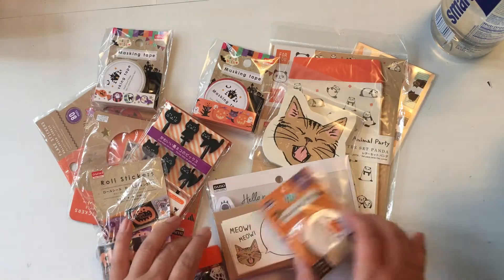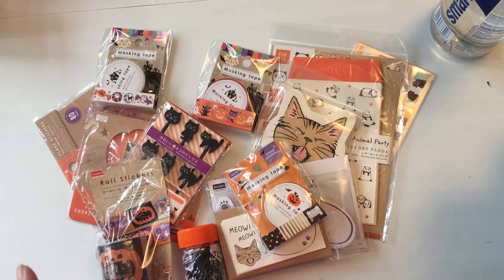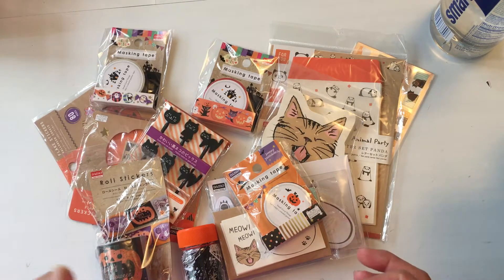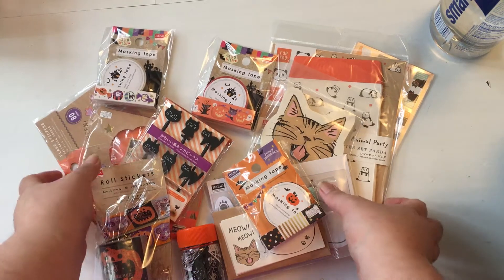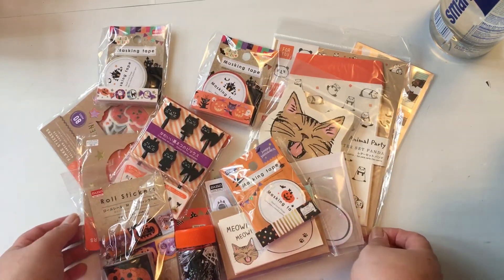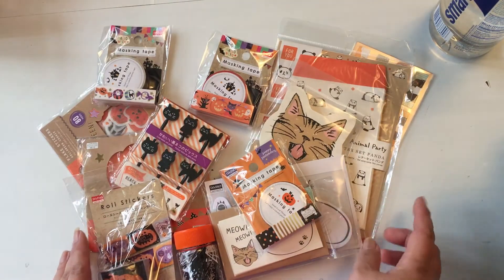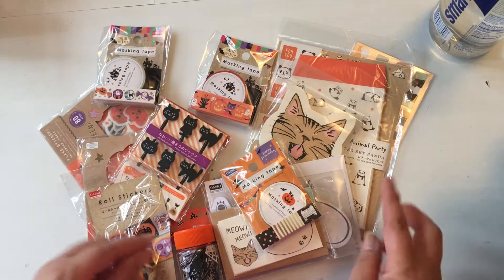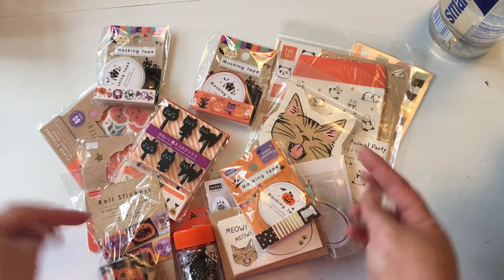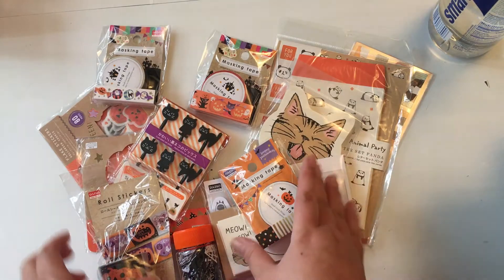Hi friends, I have a haul video of Daiso stuff, Michaels stuff, and a few Target dollar spot items. I also put up another Target shop-with-me type video, so if you want to see more of the Target stuff, I'll put the link down below.